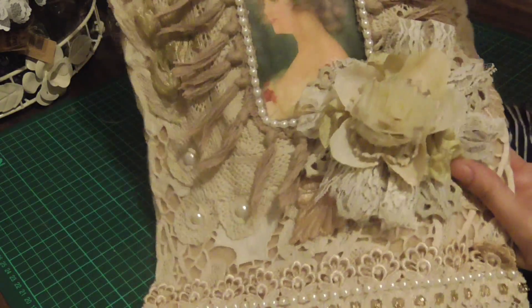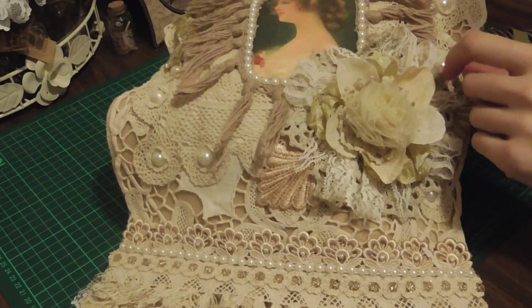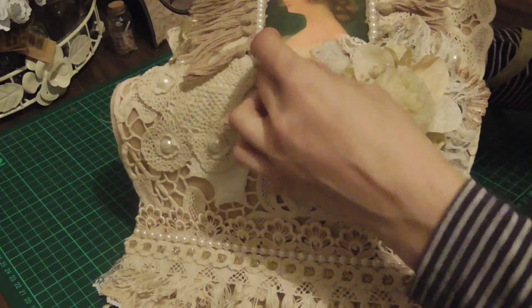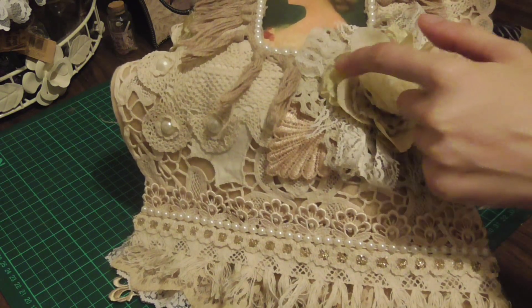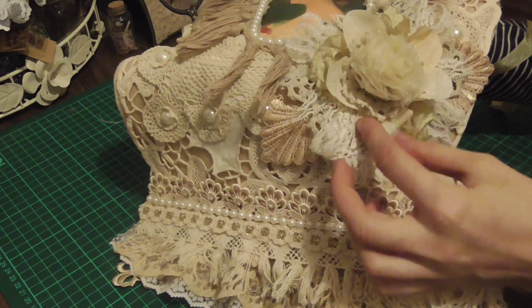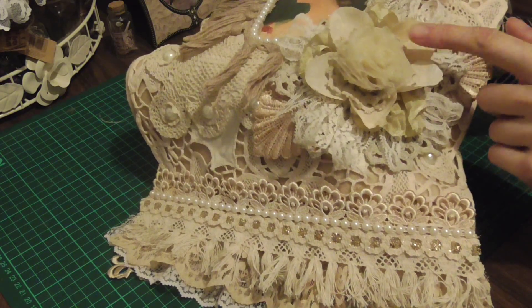I put a big piece of doily all around there, and then I had this trim and kind of folded it over and put that around. Then I'll put some vintage seam binding around that. This is a flower that I've taken apart — I put that there, then I put a doily here and here.